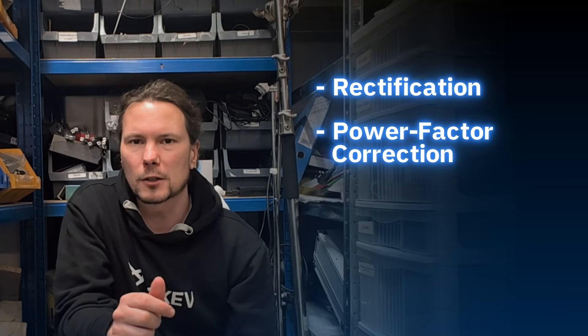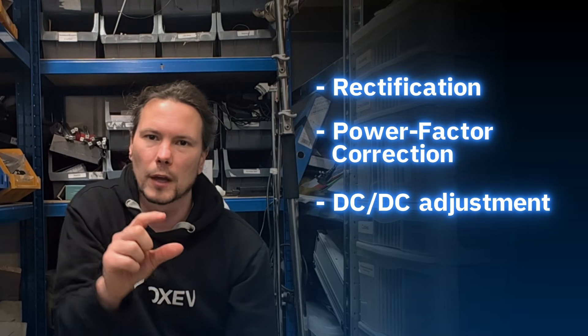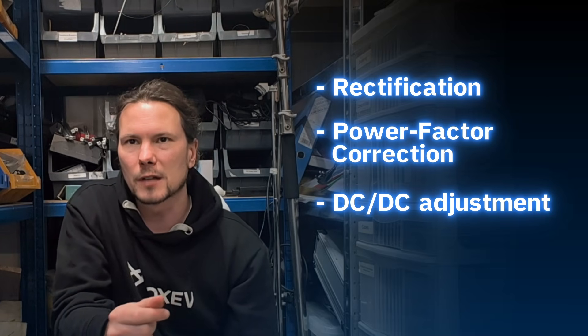What's in this onboard charger then? The onboard charger has got a rectification stage — which is a fancy way of saying it turns the AC into DC. Then there's something called a power factor correction stage, and then there's a DC-to-DC adjustment to make sure that the DC voltage you're outputting is matching the DC voltage that your batteries are taking.